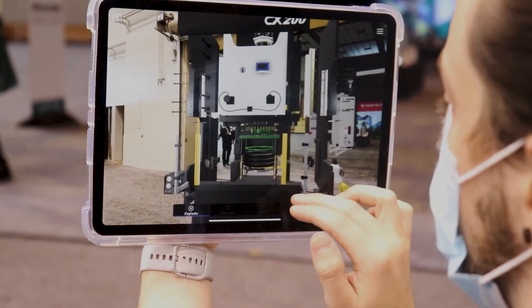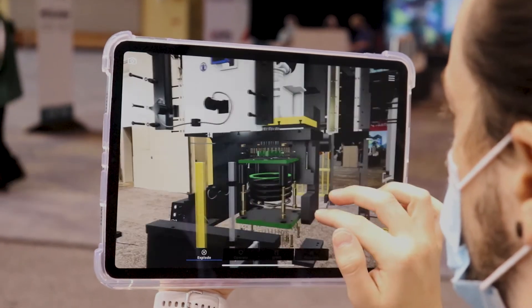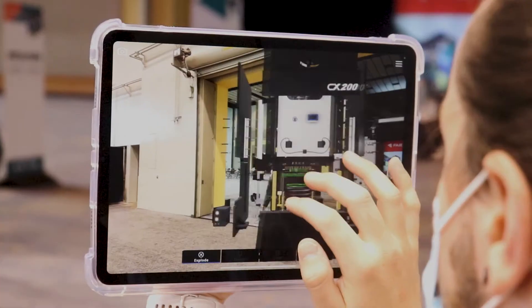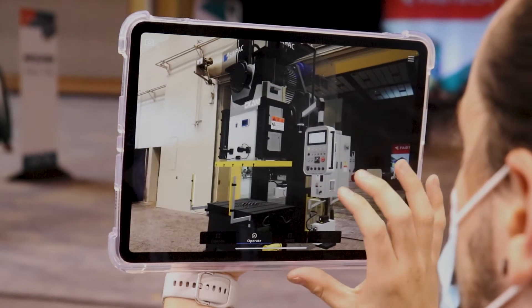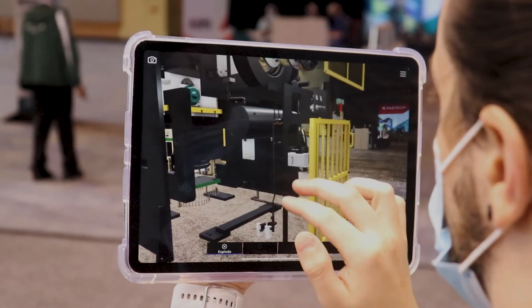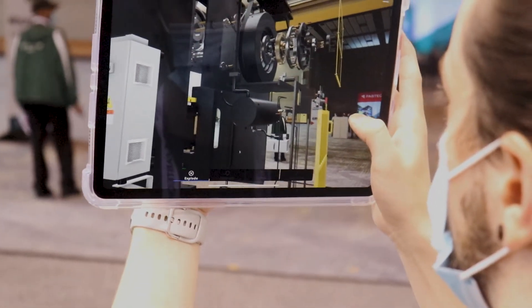What you would then do is when you touch the pad itself you can explode out the press. For instance, what we're going to be showing is the CX press. What this helps us do is it helps us for more remote buy-offs, remote service, and also as a sales tool to show the customer all the different driving parts of the XR technology together with the press.